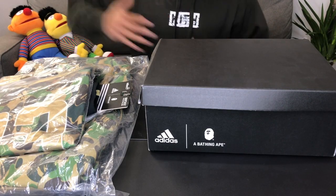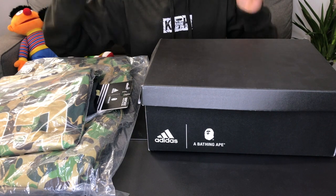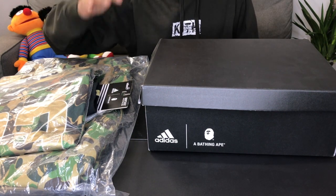What's up guys? I'm Genius G with another dope unboxing today. Today we'll be unboxing the Adidas A Bathing Ape collab that was dropped on February the 2nd, around Super Bowl weekend.